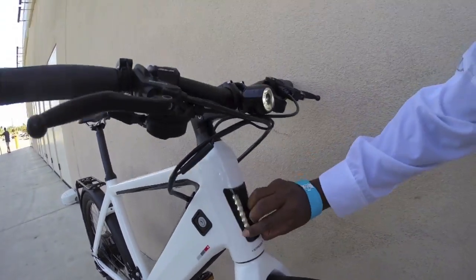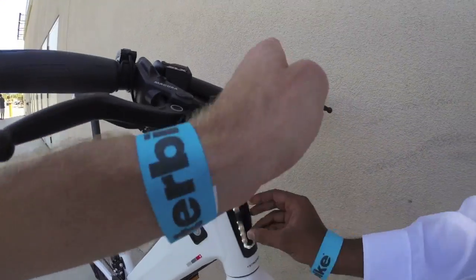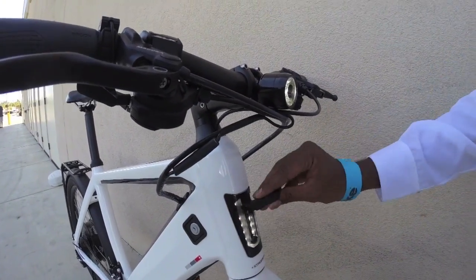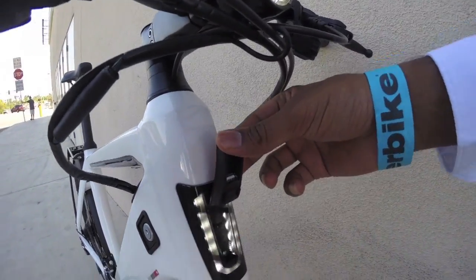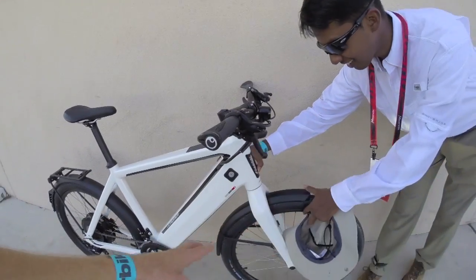One really cool feature is the USB port to charge your phone. Look at that — it's a rubberized USB port so you can have your dongle hanging out at the front of your bike, plug in a cable, and charge your phone on the fly.